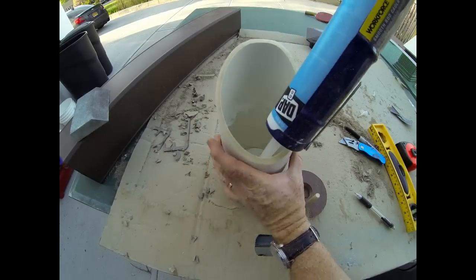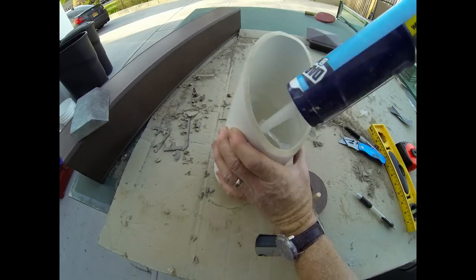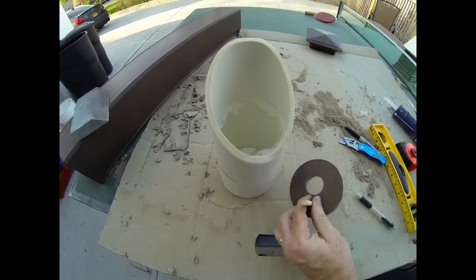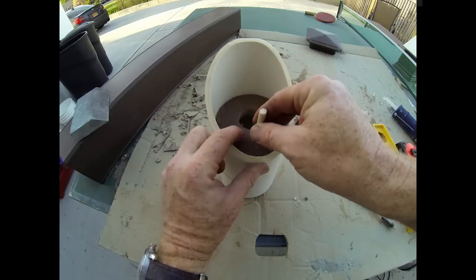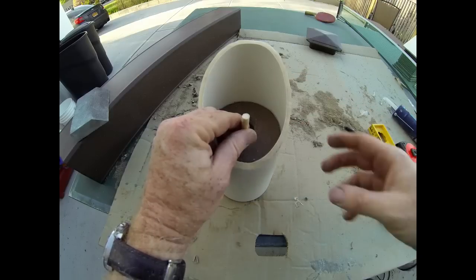One of the tricks of the trade you can use is when you insert this Trex into position, you can hold it in place either with tape or — what I'm going to use — a hot glue gun. I'll put just a couple of dabs to hold the Trex in position while the silicone dries.